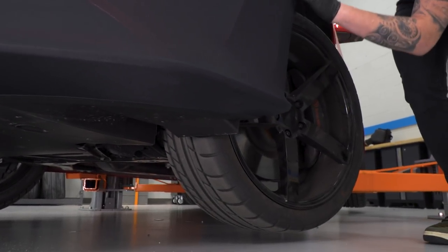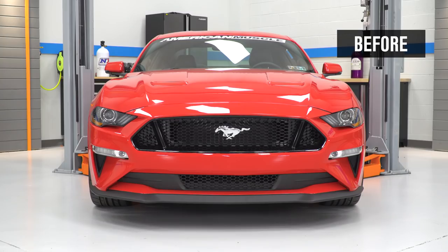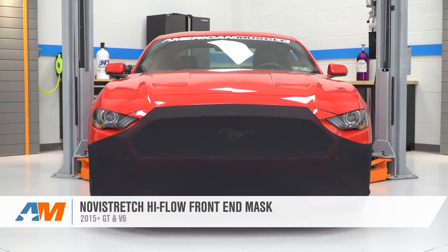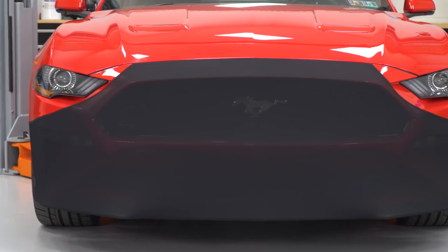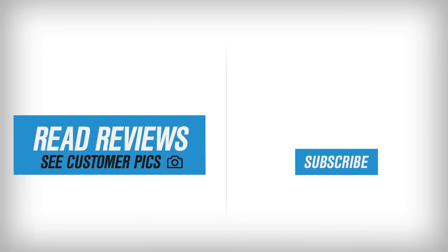And that's really all it's gonna take to get this installed. That's gonna wrap up this review and install. Keep in mind that you can always check this out more online right here at americanmuscle.com. See you next time.